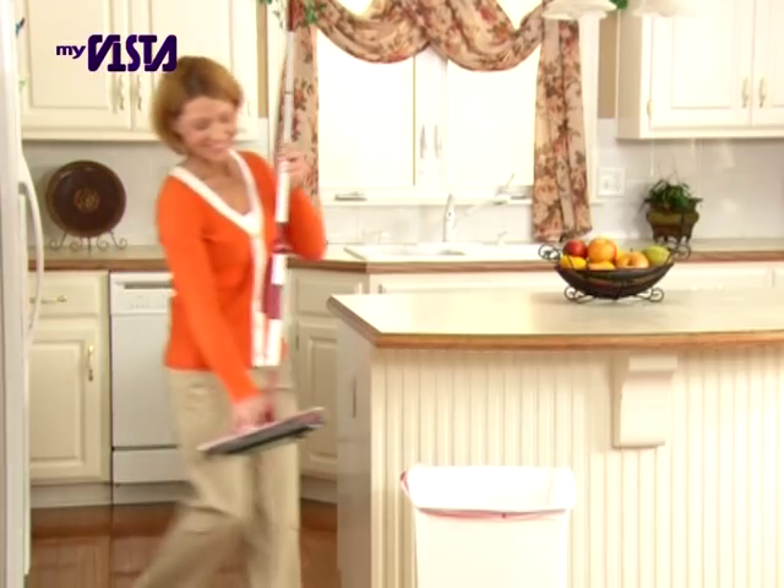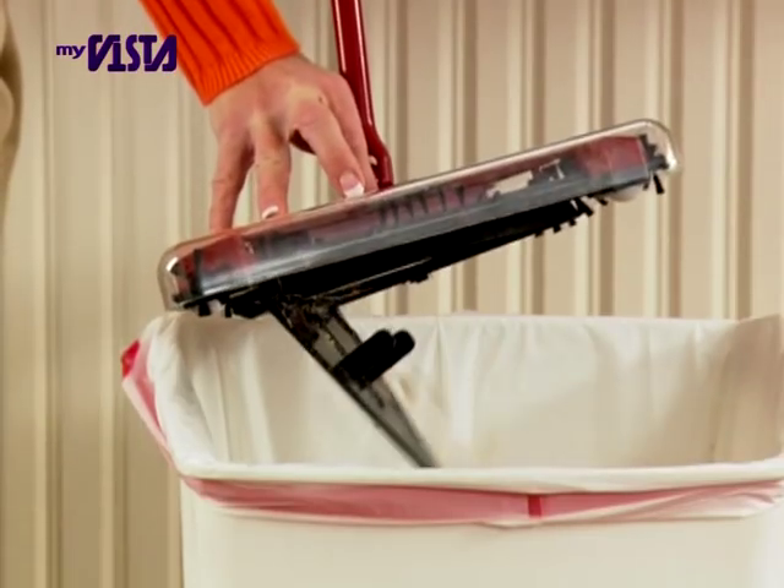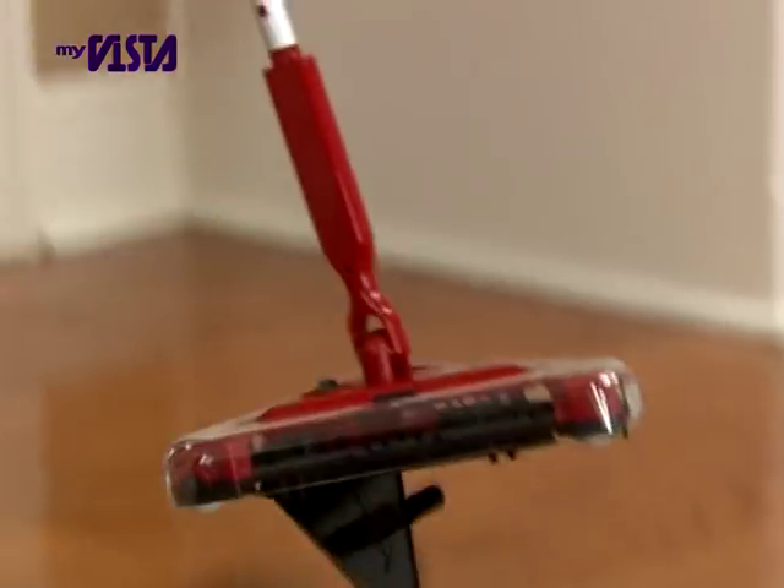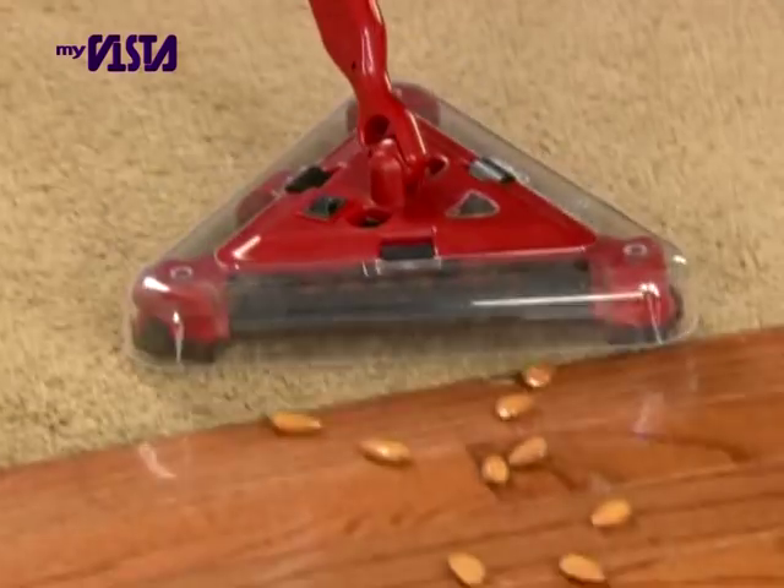The incredible no-touch dirt tray gives you the ultimate in hands-free cleaning. Now you can empty it without ever touching the dirt. Just one click and it's empty.